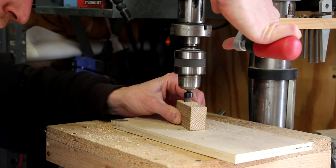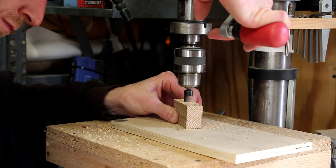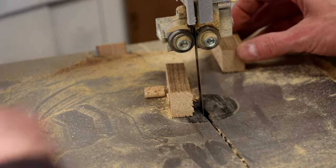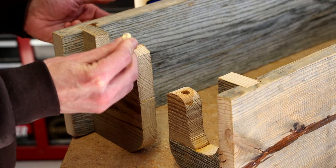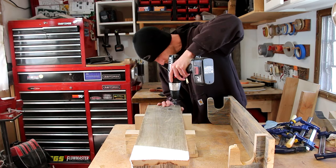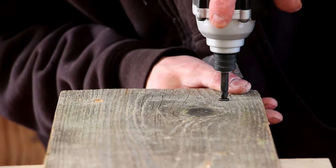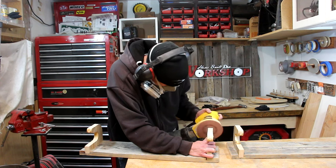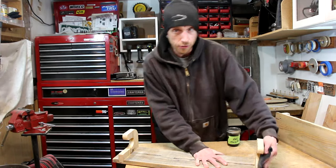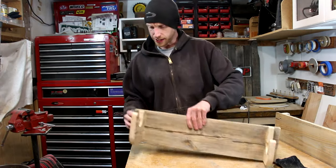While the epoxy is drying, I'm going to go ahead and cut some plugs out of a scrap of one of these boards, and I can just cut those plugs free on the bandsaw. Since I've already had some issues with the stability of this wood, I figured I'd go ahead and drill and countersink for a couple of screws in the back. I'm just going to do a little bit of sanding on a few of the curves just to smooth it up, especially on the pieces that I had to glue together.